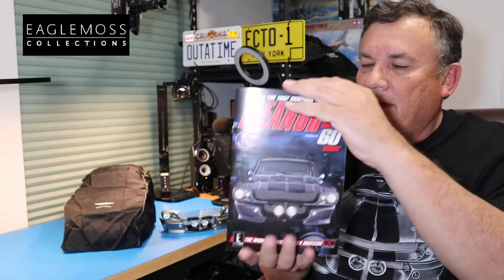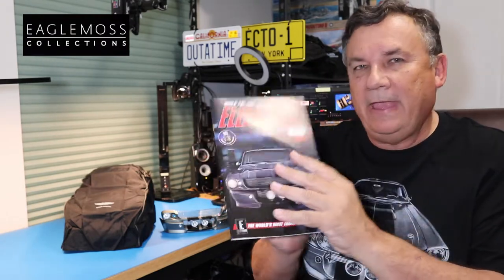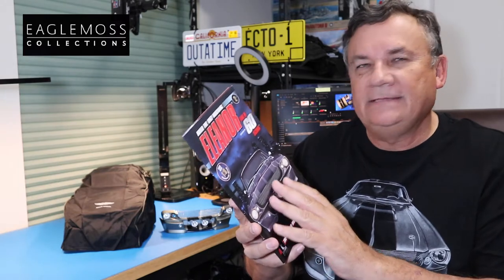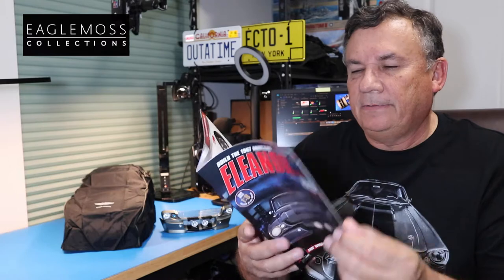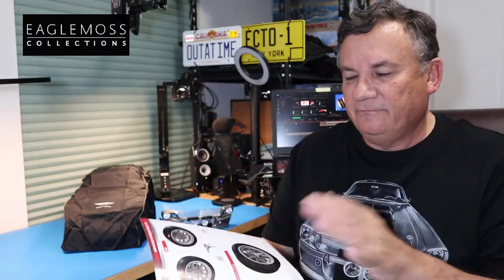I really like the size of this magazine. It makes it a little more handy to follow the instructions. It takes up less room on your workbench. There are very detailed instructions here, and I'm very pleased with that.